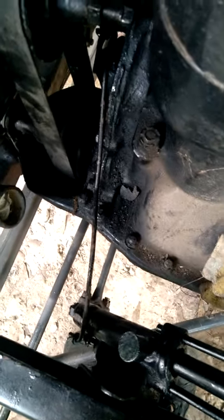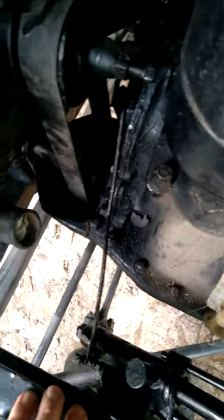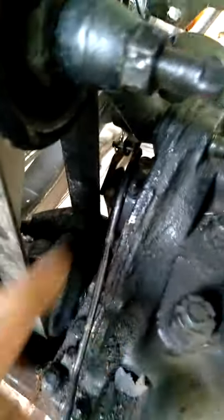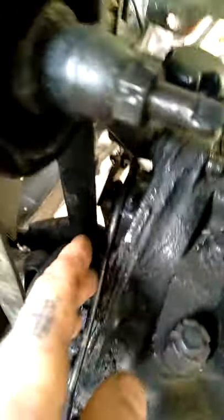When installing your communicator rods, make sure they're pointing out in this direction — it has to be out like that, because then it gives you the clearance between here and there.